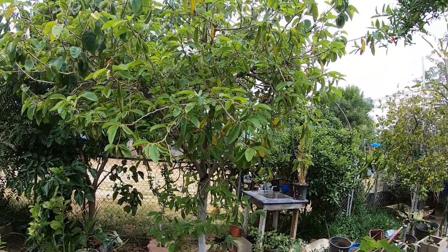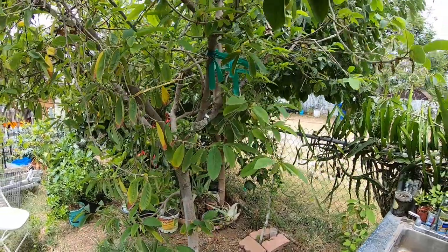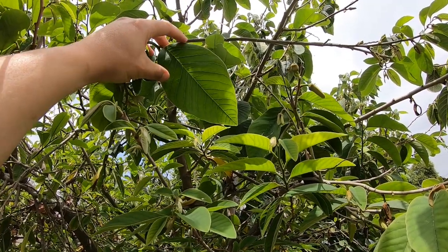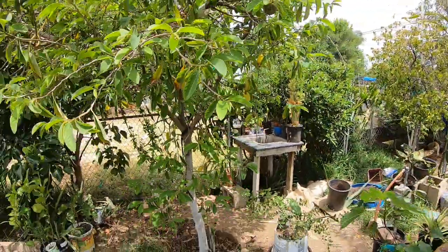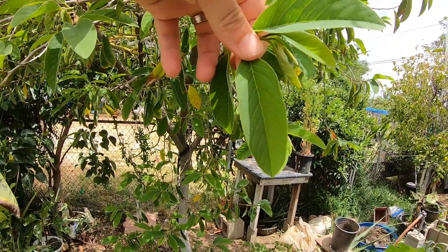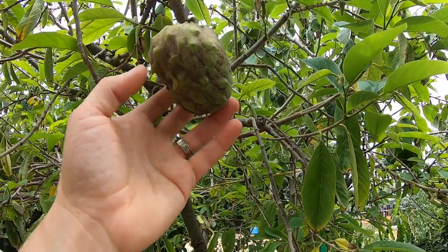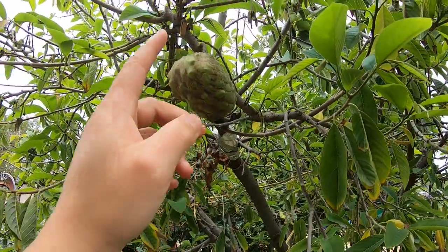One way I can tell the difference between my cherimoya and the atemoya is the leaves. The cherimoya leaves tend to be a bit more round, but when you look at the atemoya leaves — all these are atemoya right here — the leaves tend to be more like blades; they're a bit longer and pointier. In terms of the cherimoya, atemoya, and sugar apple, they all sort of look the same, and this one is still pretty small.